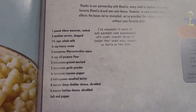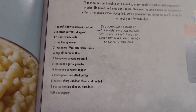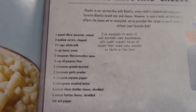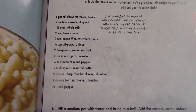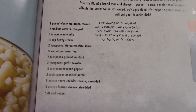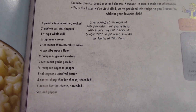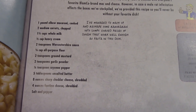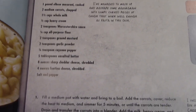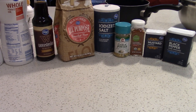As for the ingredients, we need a pound of elbow macaroni that has been cooked — it's currently cooking, so it'll be done around the time the cheese sauce is done. Two medium carrots, chopped — I'm not doing that because I don't want carrots in my macaroni and cheese; I've never heard of carrots in macaroni and cheese. A cup and a half of whole milk, a half cup of heavy cream, two teaspoons of Worcestershire sauce, a quarter cup all-purpose flour, two teaspoons of ground mustard, two teaspoons of garlic powder, a quarter teaspoon of cayenne pepper, five tablespoons of unsalted butter, eight ounces of sharp cheddar cheese shredded, four ounces of shredded fontina cheese, and salt and pepper. So this is going to be the most complicated recipe I've made so far.